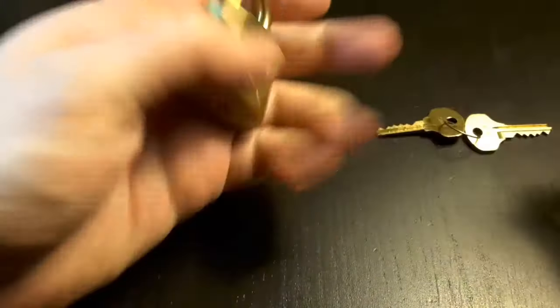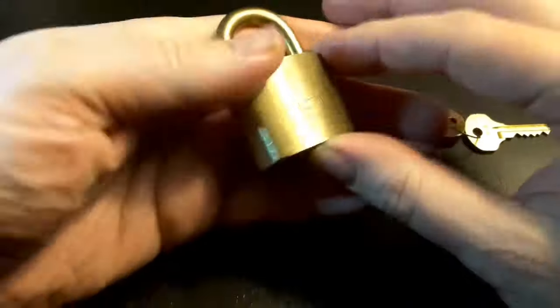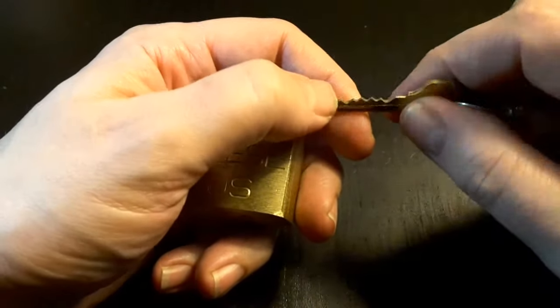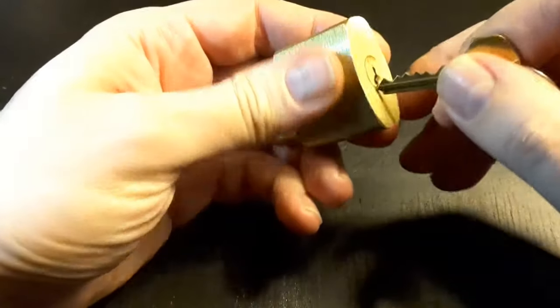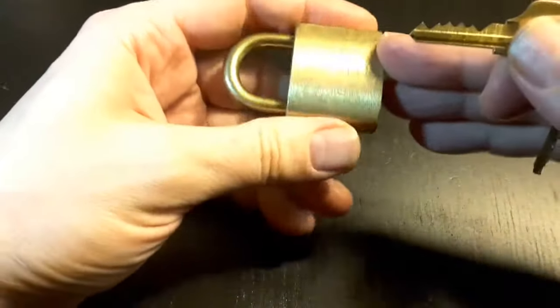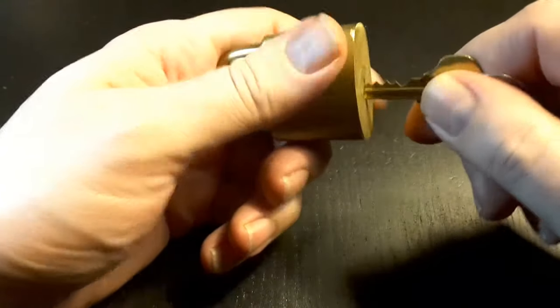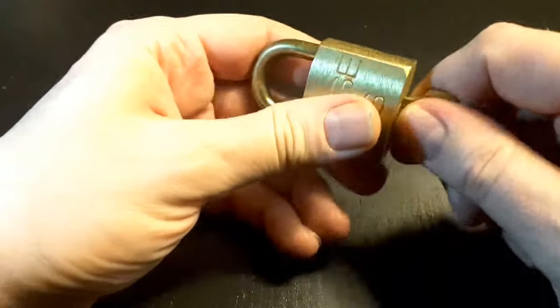Hello, Keymaster here. I have this Reese US padlock that I got maybe half a year ago. I featured it in the July Logs video number 4 and I got two of them, but I sent one to Tobias and Julian and kept this one because I couldn't pick it back then.